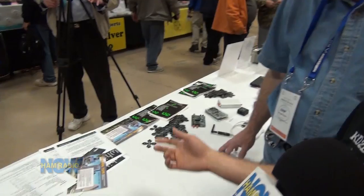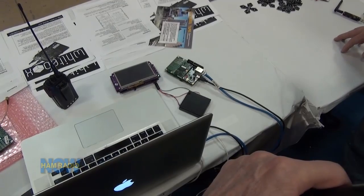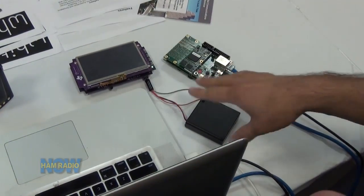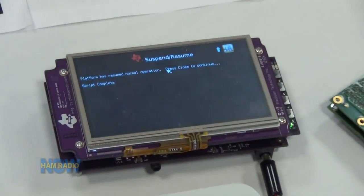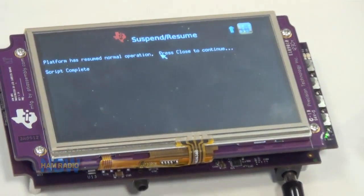The FreeDV server will be communicating with the radio transceiver and will let you do FreeDV or whatever else you want. Inside your cell phone there are two parts: the application processor and the baseband modem. The application processor is the thing you interact with. Here is a Texas Instruments AM335x starter kit - most of the time it's completely off in a sleep mode, and then you interrupt it and it wakes up really quickly. That's how you save the battery.